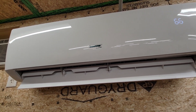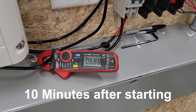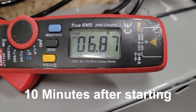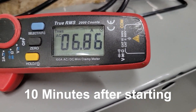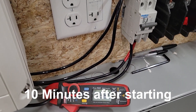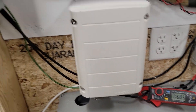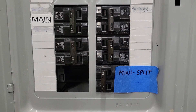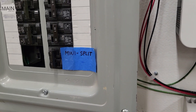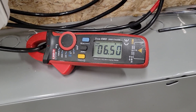It's definitely blowing out hot air. Let's see what it's drawing — almost 7 amps. That's really high. I don't think I've ever seen it that high actually. The only thing it's feeding right now is that mini split. Okay, it's coming back down.